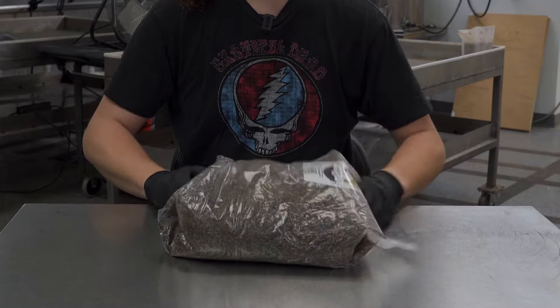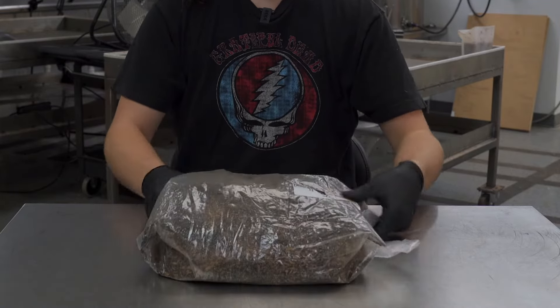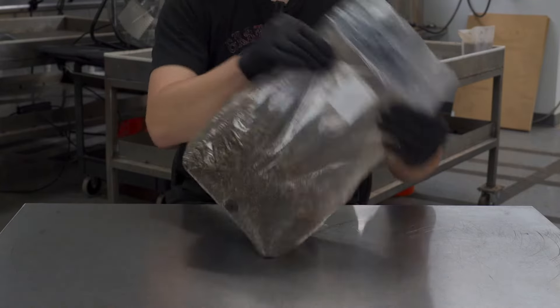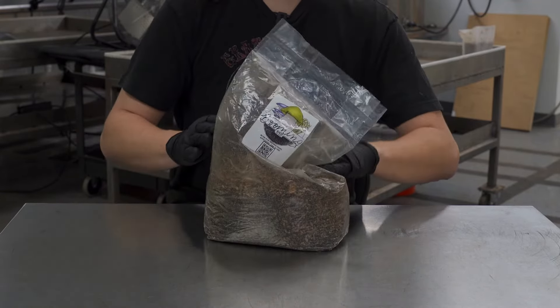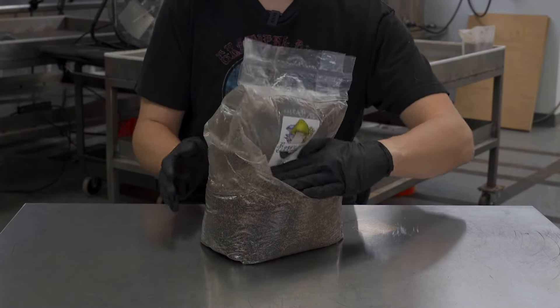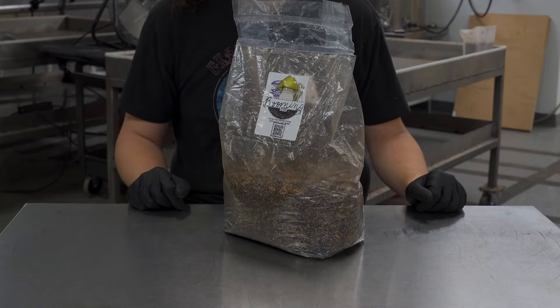Once you feel like you've got all the clumps out and that it's nice and even, take your bag, stand it up, get it even on the top again, and then just kind of pat the top so that it turns into a solid block again. And that's it — you're good to go. Your bag's ready to start fruiting.